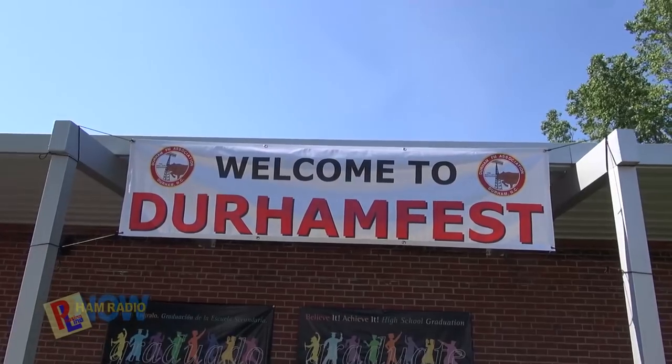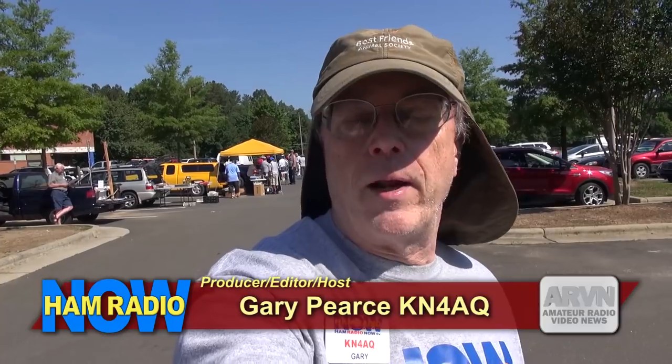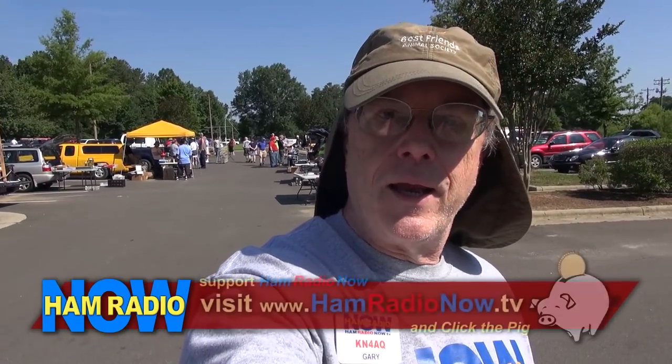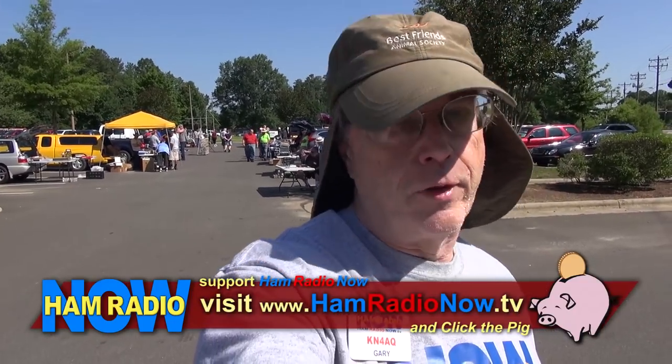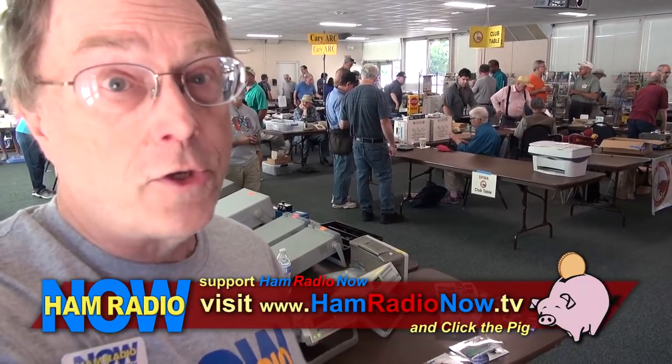Today I'm at the Durham, North Carolina Ham Fest. So I've gone from the largest Ham Fest in the world — arguably, something about Japan, I'm not sure — to, well, okay, this isn't the smallest, but it's a little tailgater. But they do have one thing that the Dayton Hamvention did not have this year: a paved parking lot for the flea market right behind me, and the indoor space is air-conditioned. Okay, let's leave Durham, head back to Xenia, Ohio, and check out the rest of the Dayton Hamvention. And Marty will be back.